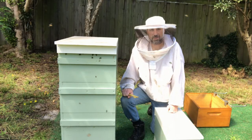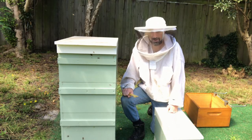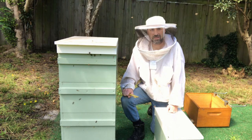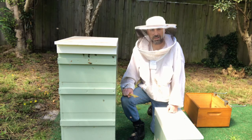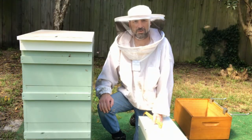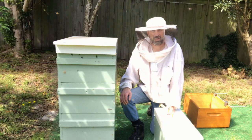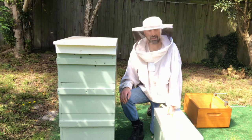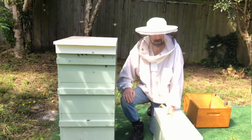This hive is four boxes high, so we need to reduce that down to one box. Because we've had quite a wet summer, the brood nest has been enlarged. The brood is actually up into the third box because I didn't add a queen excluder. So we'll raise a new queen, make up a split, and move more bees from this hive into the split.